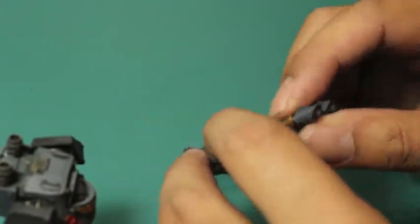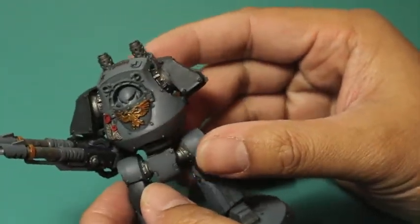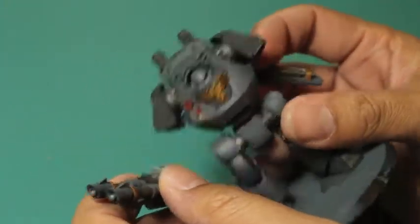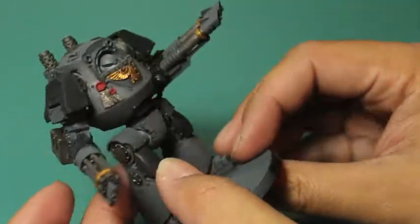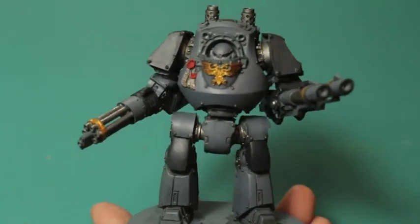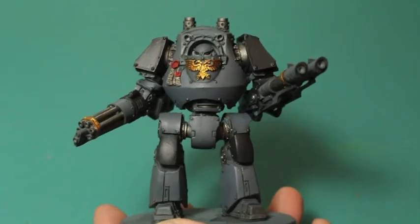These are interchangeable because I've magnetized them, which makes it really convenient for if my client wants to switch out the weapons or change the posing on them. I'm getting more comfortable with magnets and I'm really pleased with how easily I've taken to them.